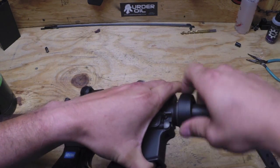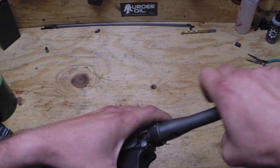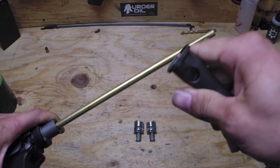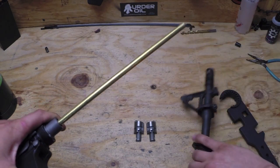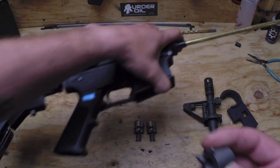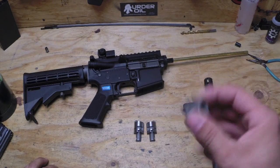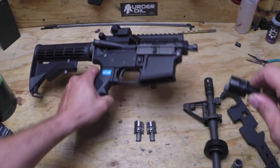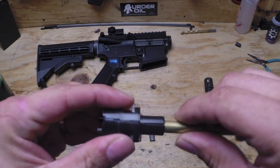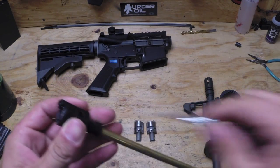Now this here is the RE-TECH steel barrel — it's the only thing that's upgraded on this rifle, everything else is stock. It does have the adapter kit with it. When I slide it off, this is like a Western Arms style barrel and it comes with the adapter. You can buy these separately from RE-TECH too, if you want to use Western Arms style barrels. Here's the stock hop-up — it's a little loose in there, so it's a good thing I did take it out. Let's get this thing disassembled.